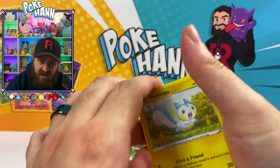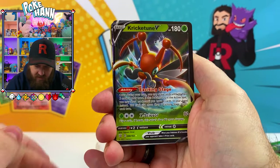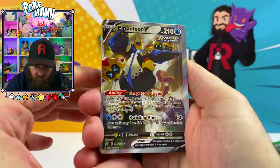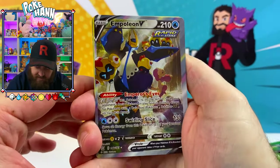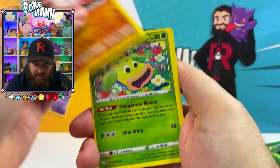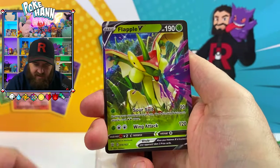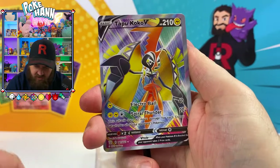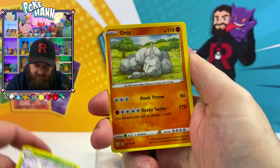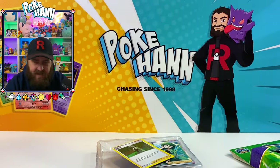Doesn't smell like nail polish — some of my other videos have had cards that smelled like nail polish. What have we got? Oh, look at that — that's like an alternate art. Seedra. So far nothing's screaming out fake. I guess they just put together a bunch of fake booster pack cards and slapped it all together, and there you go.